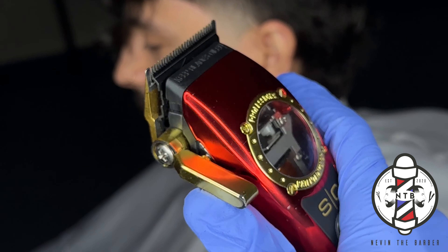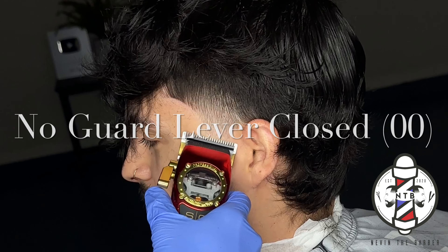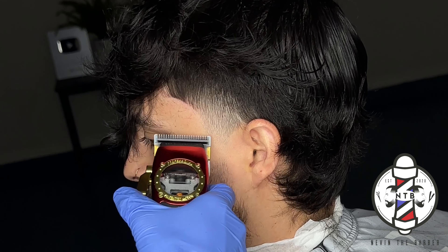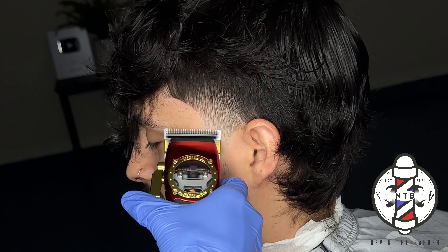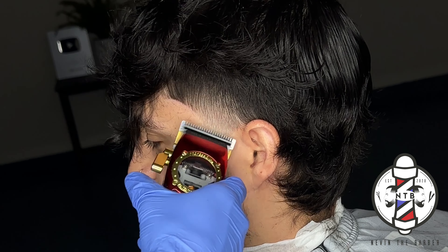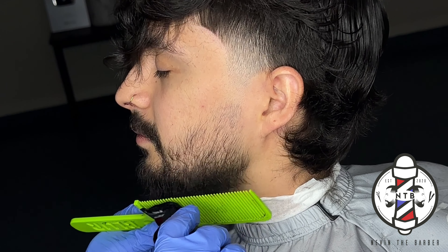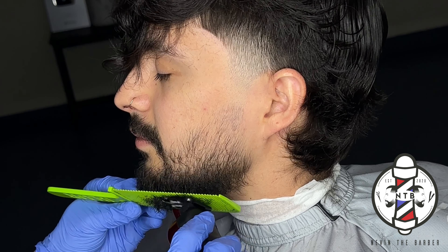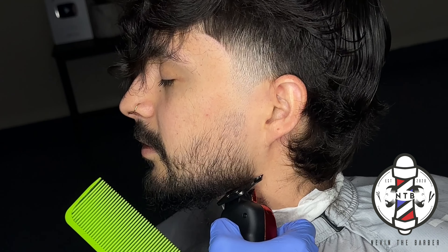Now I'm going to use no guard lever all the way closed just to erase that last guideline, and this is where I'm going to start opening the lever one notch at a time just to blend up into the fade. I really like this fading system because you won't find yourself struggling to erase that last guideline or pushing your fade too high. Right here I'm just cleaning up my client's neckline with the trimmers.